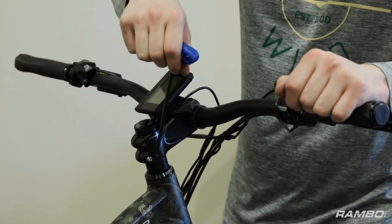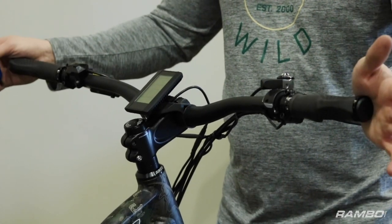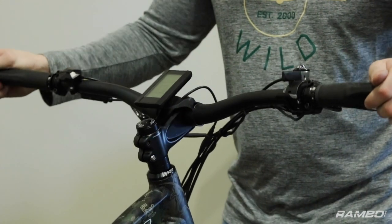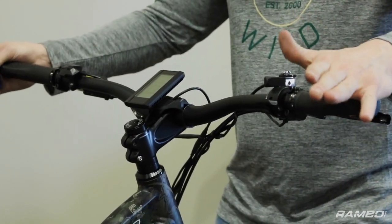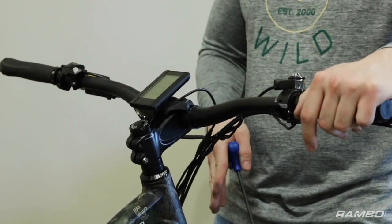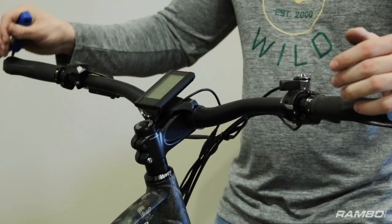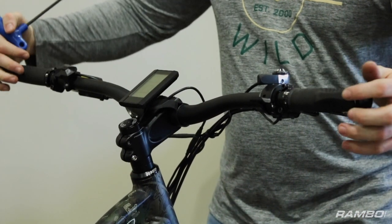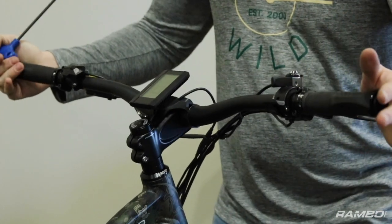We left these stem bolts here loose so we could make sure the handlebars were straight. You can see now they have their own free range of motion independent of the tire. So what you're going to do is stand over top of the tire — you want to have the tire centered on the bike — and then you can use the line on the front of the handlebars here to center it as well until you can no longer turn the handlebars.